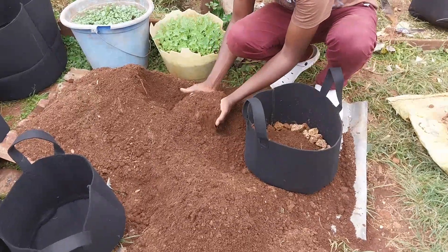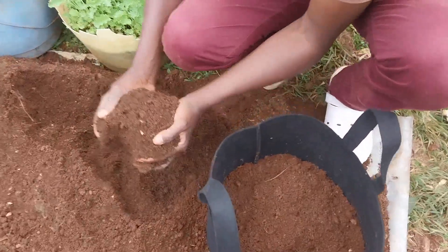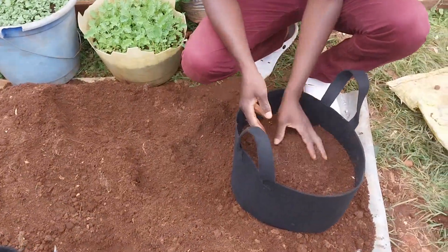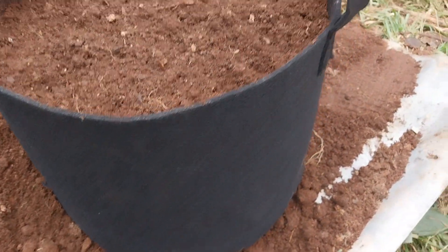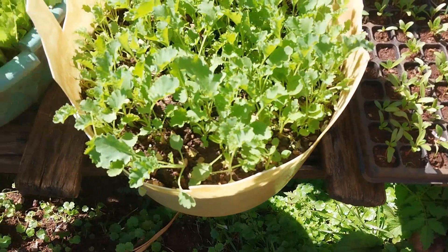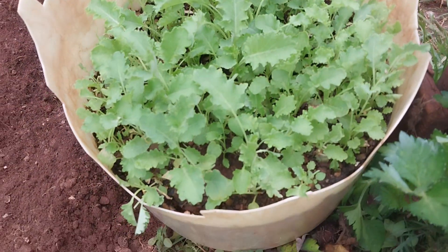Check on my previous video and learn how to prepare good soil for gardening. The one I'm using here is a well-prepared loam soil. The reason for adding small stones and sand first is to improve drainage and aeration in the soil, which will lead to development of healthy roots of the plants. Third, plant the vegetables of your choice. As you can see here today, the vegetable of my choice is kale, malikia.